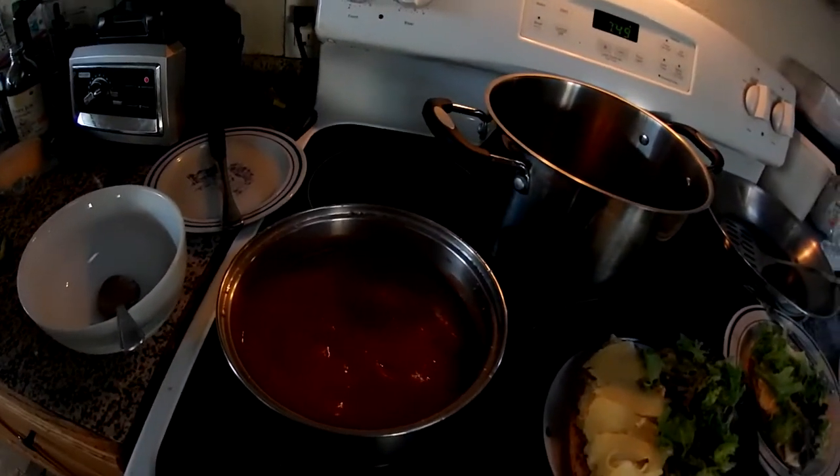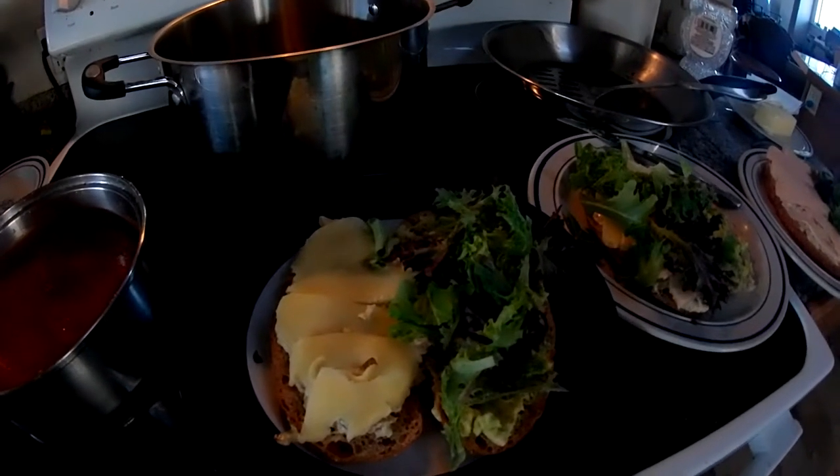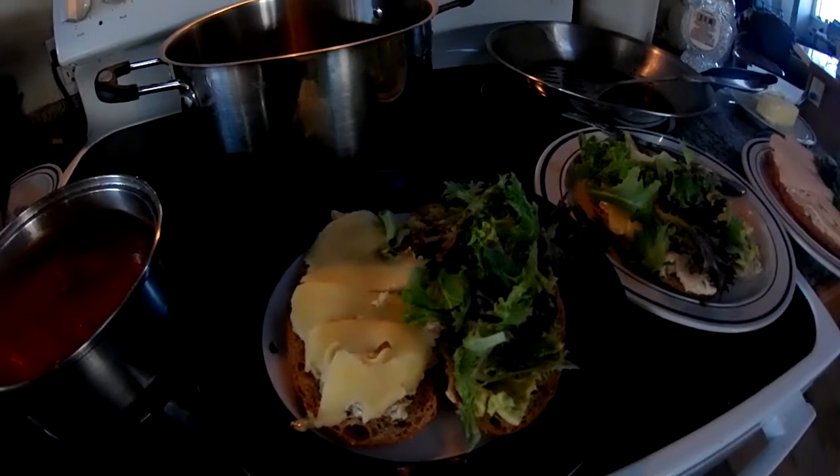I got my tomato soup, put it in the bowl. Eat it with your sandwich, and then digest it for several hours. You know how it is.